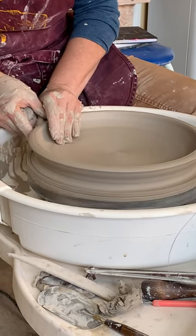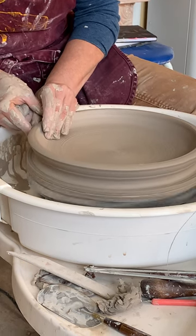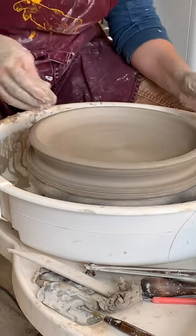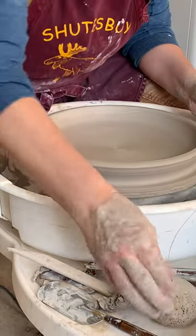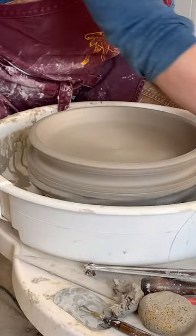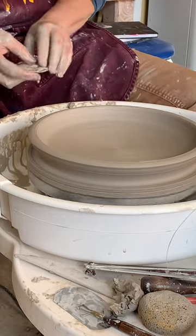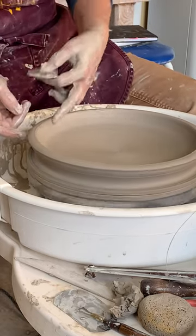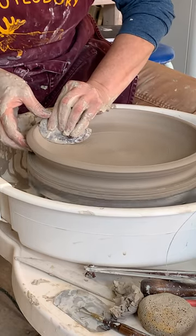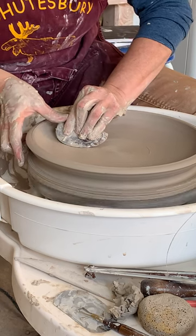Are you even pulling up at this point, or is it just the force of the compression that's pushing the plate out? This goes back to the point about 'pull' — it is compression that gets the clay to move. It's called a pull, but it's a total misnomer in my book. I am compressing between my inside hand and my outside hand, and that's what's making it come up. But it is pretty much like I do a pull anyway.